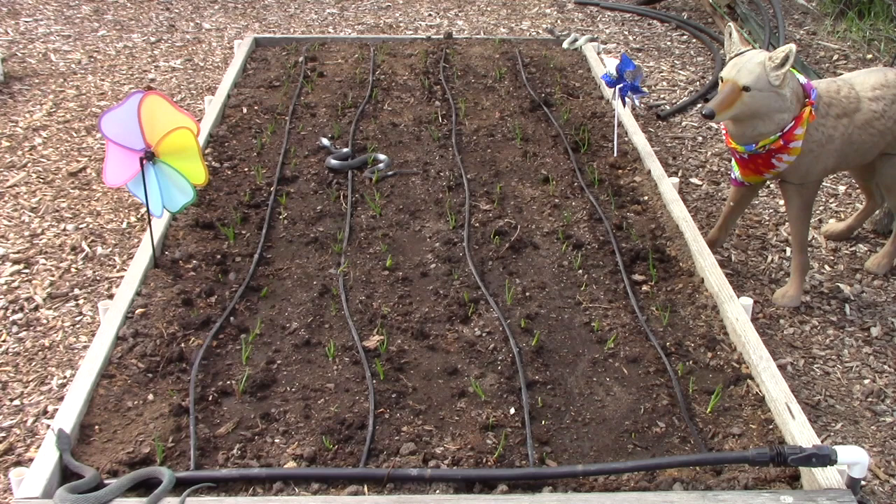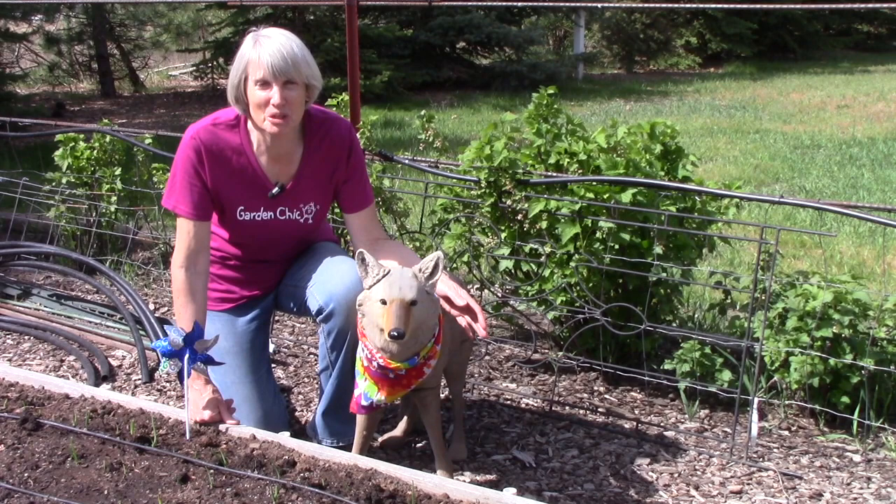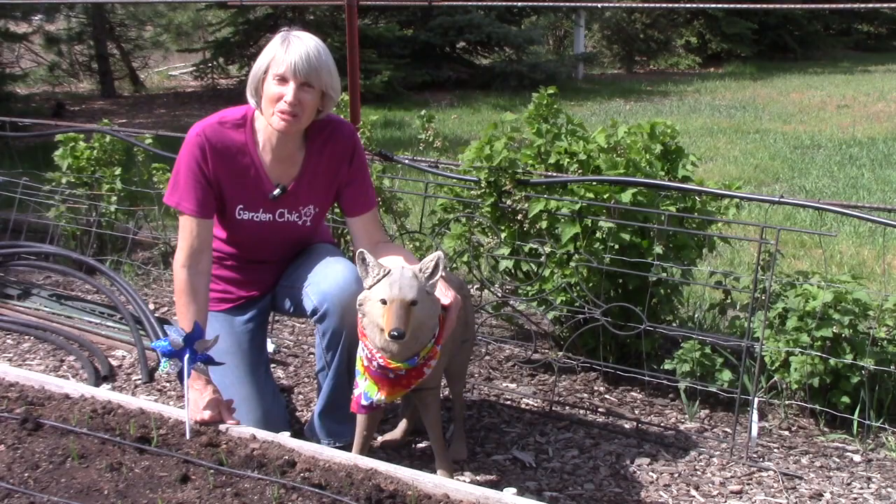I got a great deal on onion sets, so they're planted everywhere. That's the end of the first vegetable garden tour of the season. I hope you enjoyed it and picked up some interesting tips along the way. Wiley and I say thanks so much for watching, and we'll see you next week.